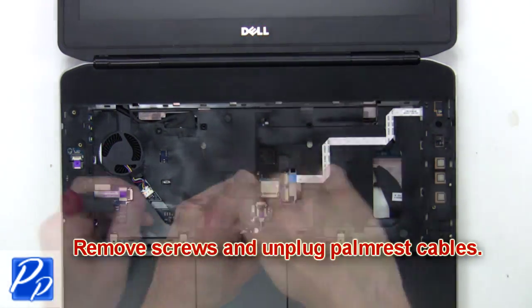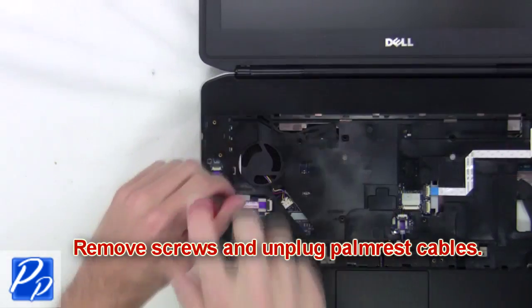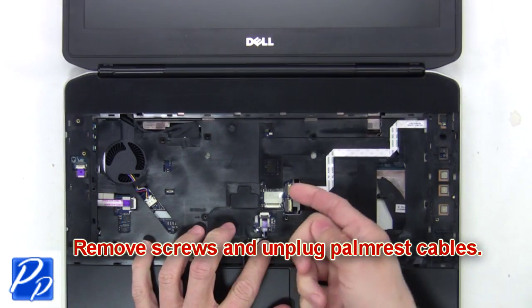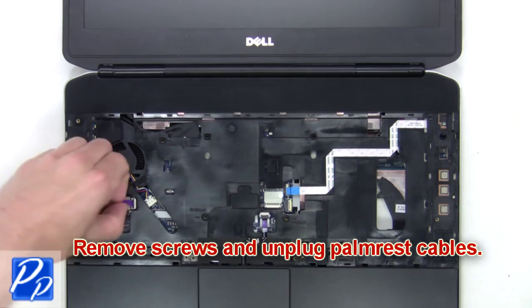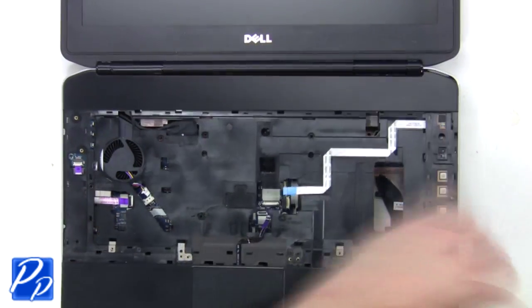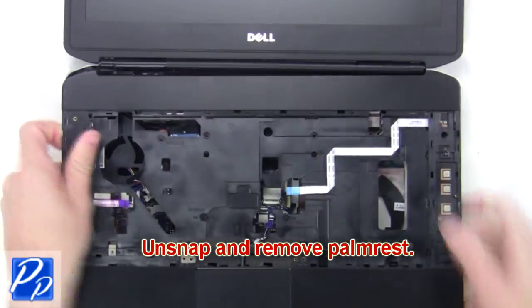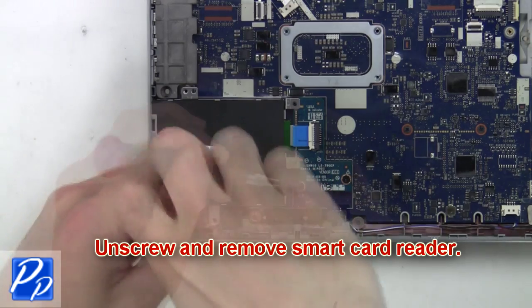Next, remove screws and unplug the palm rest cables. Then unsnap and remove the palm rest. Now unscrew and remove the smart card reader.